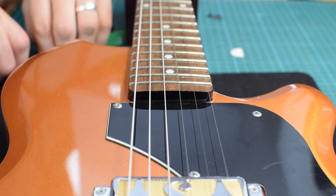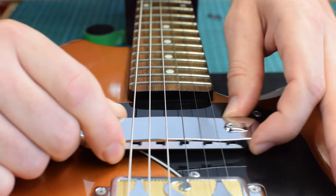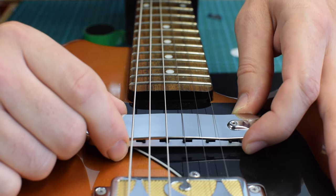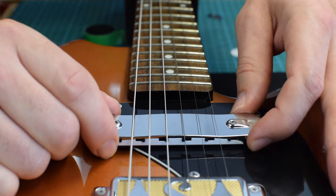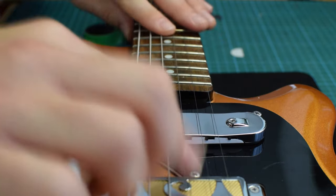Let's slide the Subpro underneath the strings just to check we have enough space, both in terms of real estate on top of the guitar and enough room for the strings to move underneath. So far so good, and we'll fine tune that in a little while.